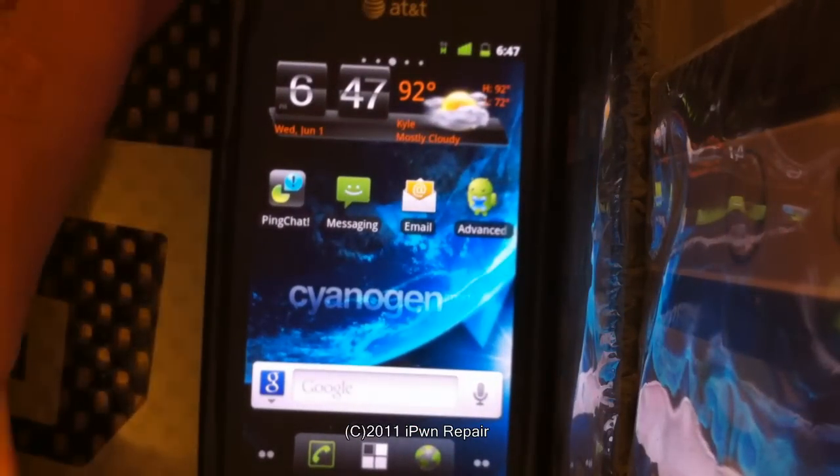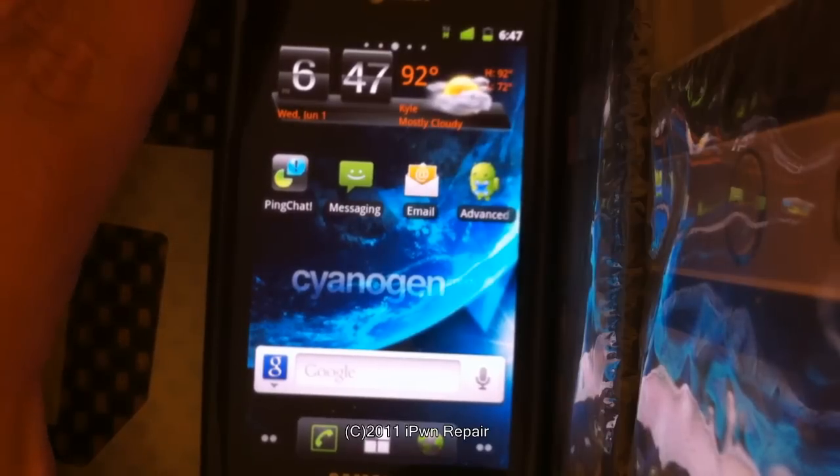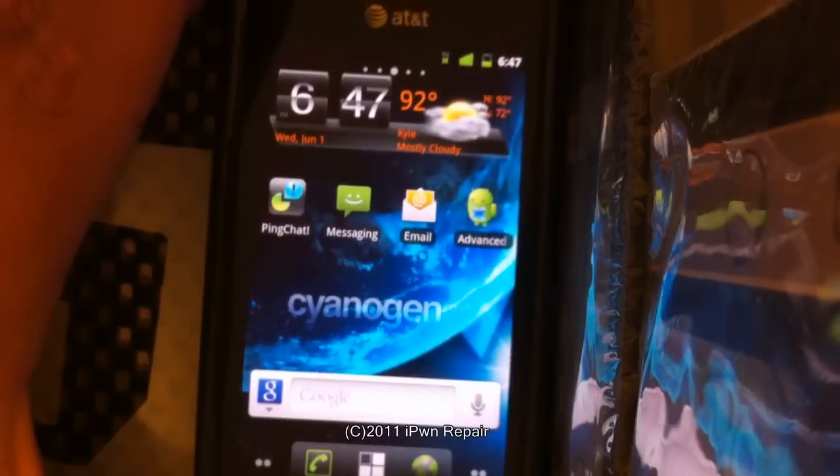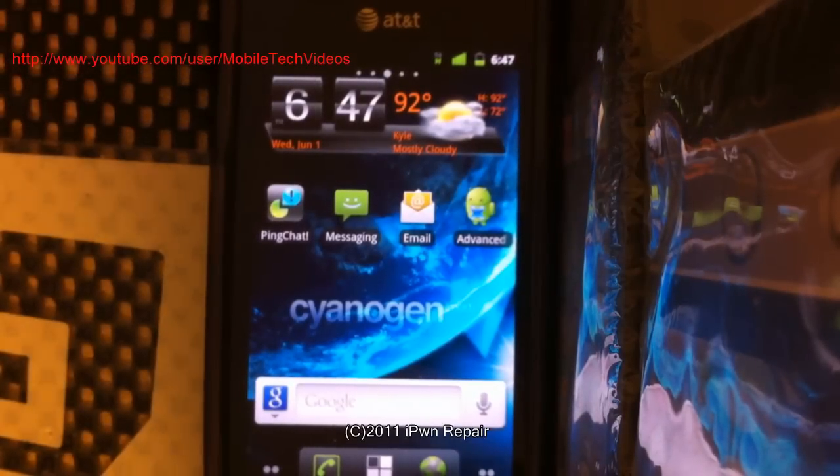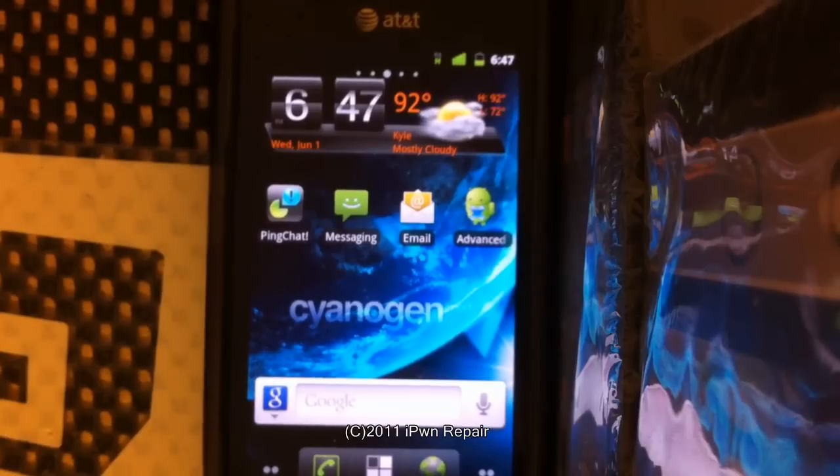If you're looking for a Gingerbread ROM that works with Google Music Beta and Netflix, CyanogenMod is what you're looking for. I'd definitely hit up XDA and check it out and donate to their cause. Also, a big thank you to Josh over at Mobile Tech Videos — he has an excellent walkthrough on how to get CyanogenMod 7 on your Captivate. I'll try to link to his channel. This is just a follow-up to show we got done what we were looking for. Thank you everybody for your comments and support. If you have questions, hit us up on our website at iPhoneRepair.com.